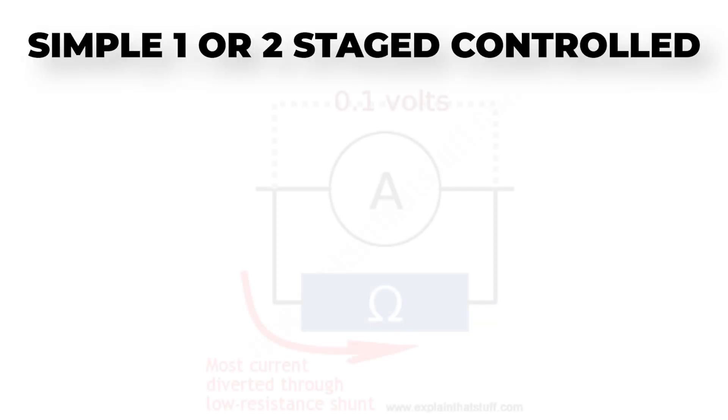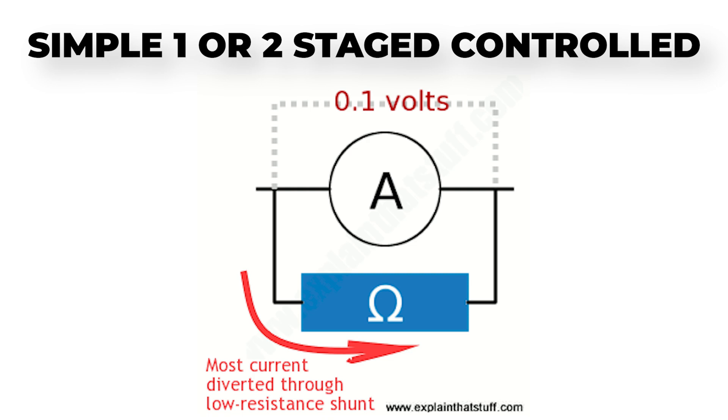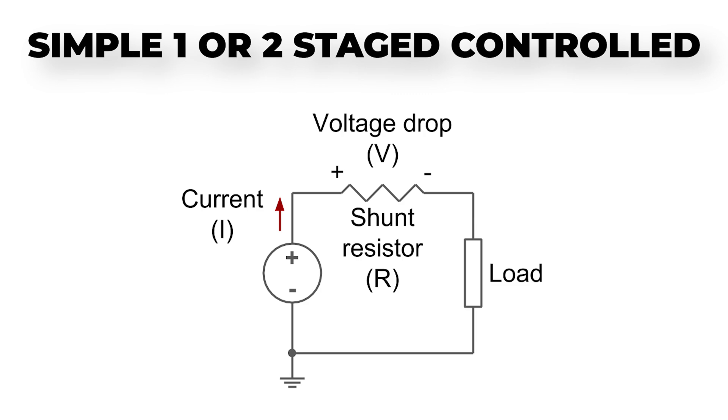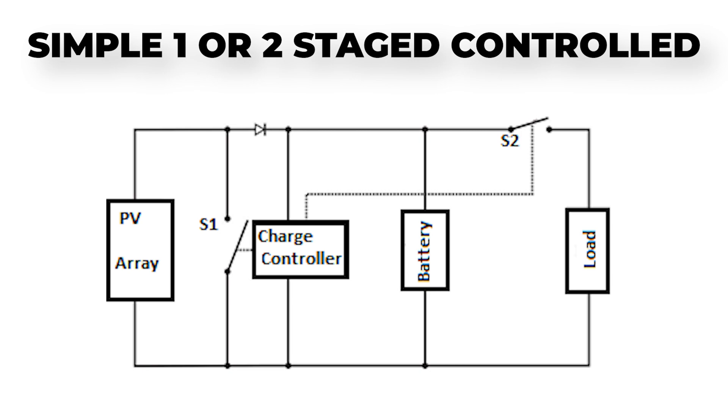In brief, a shunt is a low ohm resistor used to measure both current and voltage. The current from the circuit flows entirely through the shunt, generating a voltage drop which can then be measured to determine the circuit current since the resistor's value is known. A simple one or two stage controlled charge controller manages the voltage from the solar panel by shorting the panel to ground whenever a certain voltage is reached — for example, 4.2 volts with a 3.7 volt LiPo battery. When that 4.2 volt threshold is reached, the charge controller disconnects the battery from the circuit.